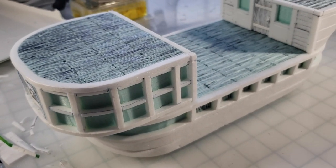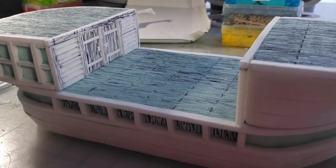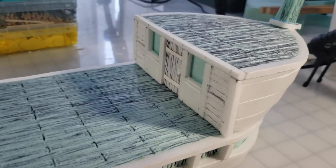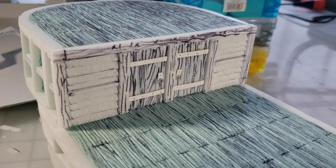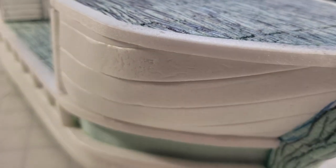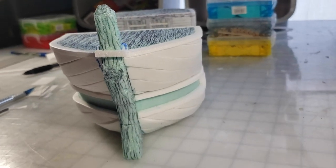Hey there YouTube, it's me Broken Terrain coming to you with another crafting video. This is my first super build — I've got a fully playable pirate ship here for you and it's full of detail and great texture. I'm excited to show you, so I'm gonna hit you with the drop and we'll get started.